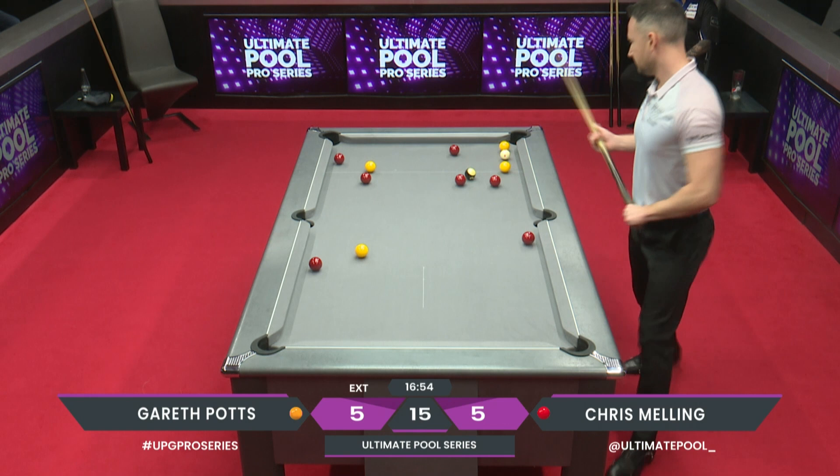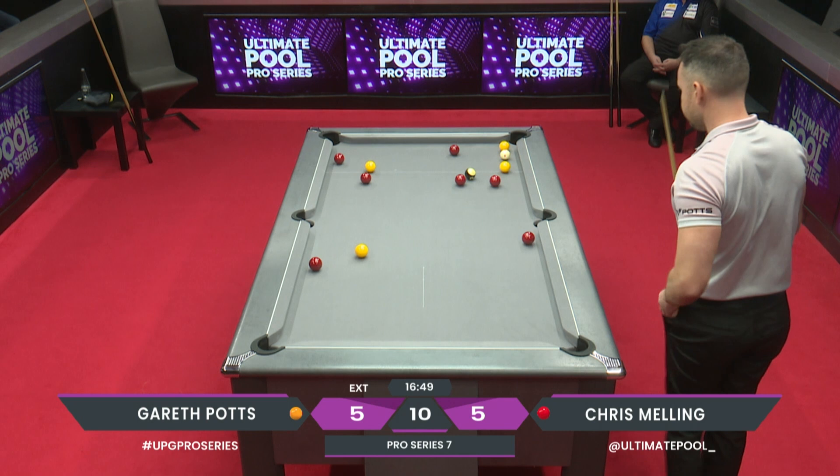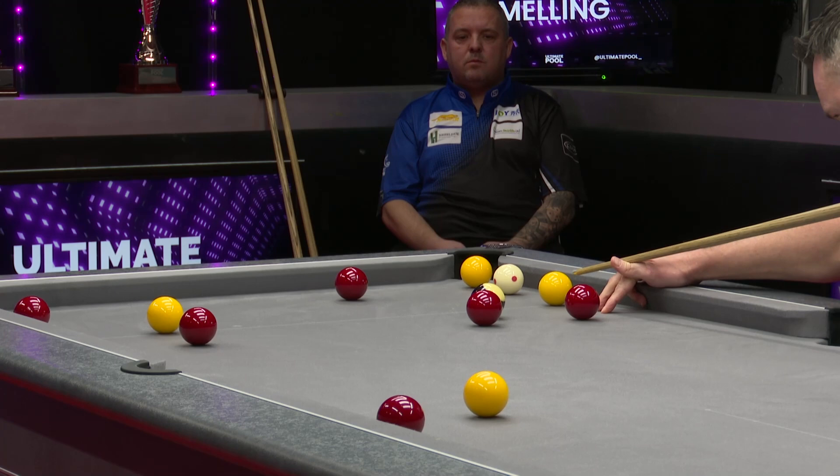This is where you do need to be very, very precise. He's going to have to be precise whatever he plays - in a couple of shots time he's going to be moving the cue ball a decent distance and hasn't got much margin of error.